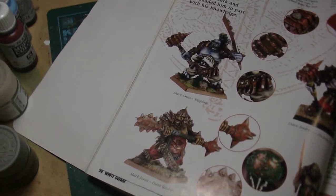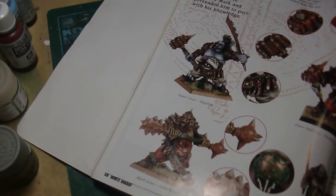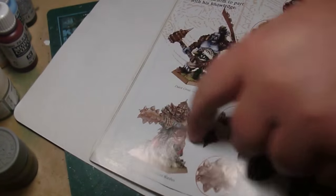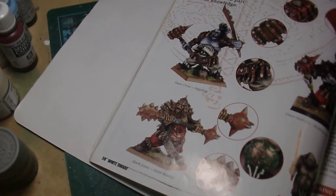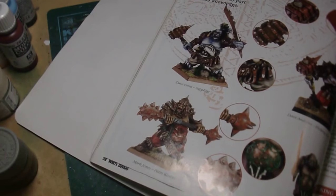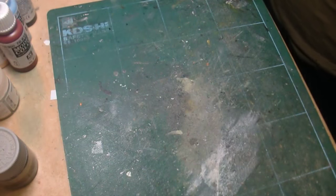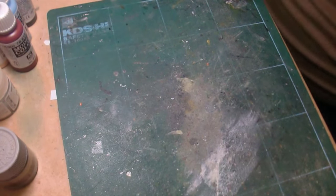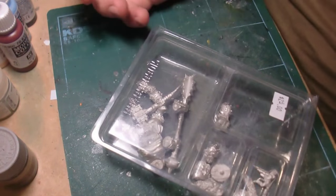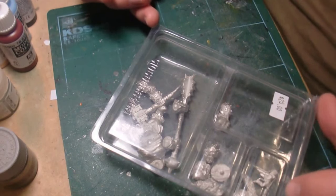I thought the Space Marines in here were pretty cool — I've actually built a couple Space Marines since then, you guys saw me build one tank. But in the Warhammer section there are these ogres, and I don't know why, but I always thought they were kind of weird and kind of cool. They look pretty mean, pretty fun. I was in my comic book store a couple months ago and I happened across this guy right here.